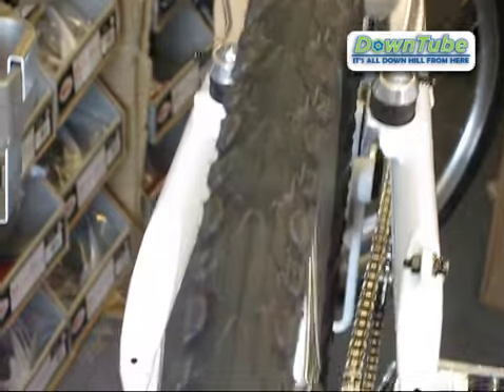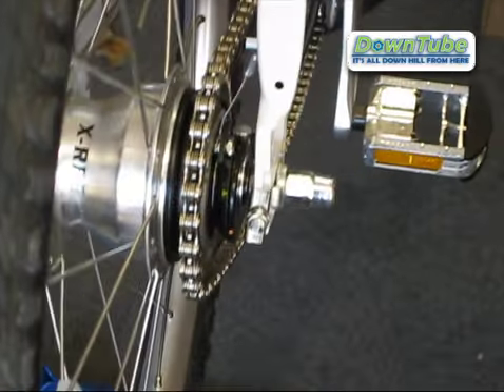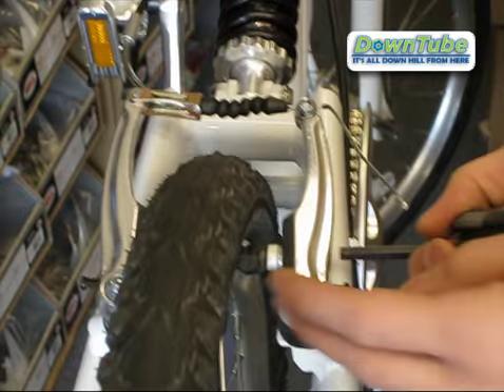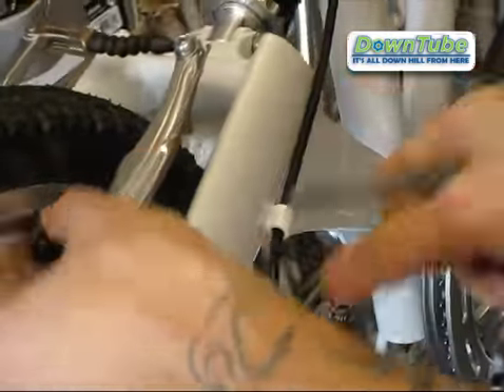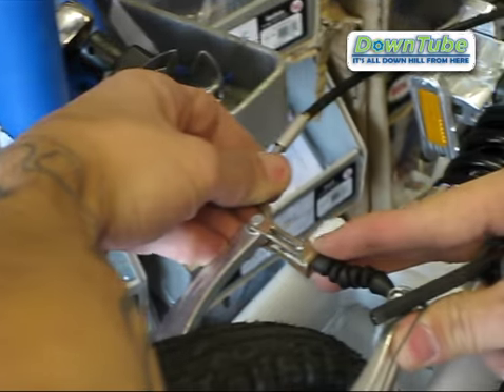The first thing you want to do is disengage the brakes with the 6mm allen key. I like to do this by loosening one of the brake shoes on one side to give it some tension, and then you're going to pull this out like this.